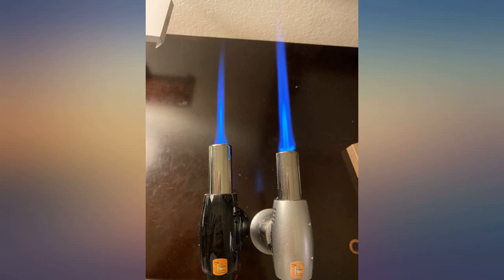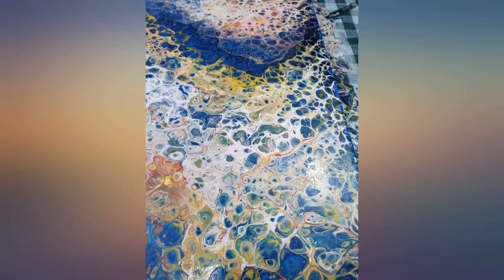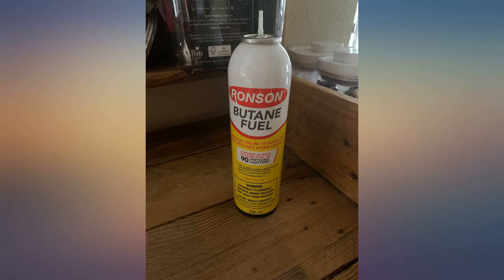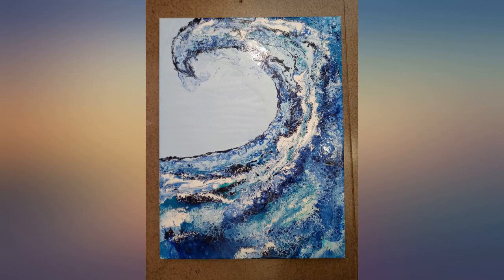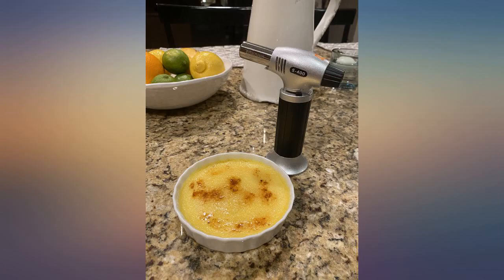This mini torch is easy to use with an adjustable flame. It's not fancy but it's not expensive either. It does everything I need it to do, including lighting candles that have burned too far down to reach with a match, although I know that's not its intent at all. Unfortunately it doesn't arrive with butane, but once you fill it, it lasts a pretty long time.